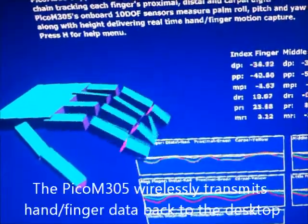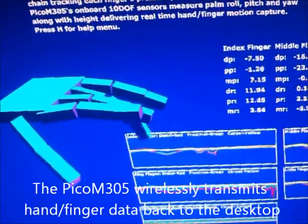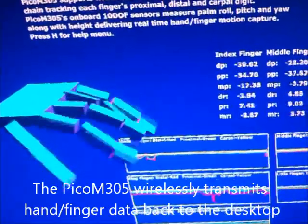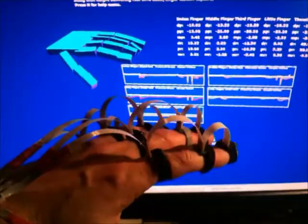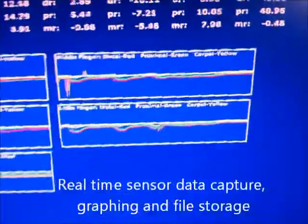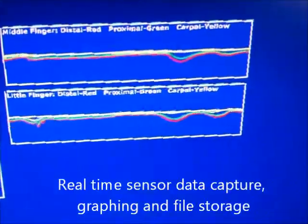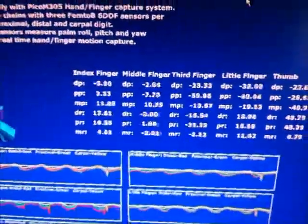In order to manage that flow of information, we've optimized the design so that all of it is transferred back to the desktop via a wireless connection, which you can see in the picture here. By making things wireless as opposed to having interconnected cables, it allows us to apply this to a richer set of applications.